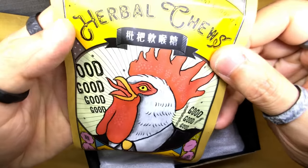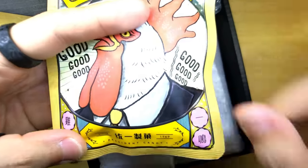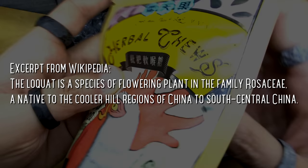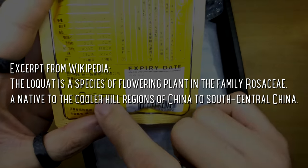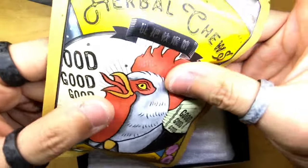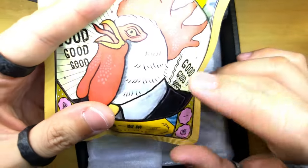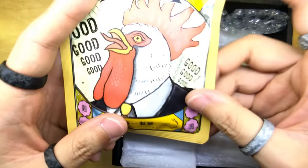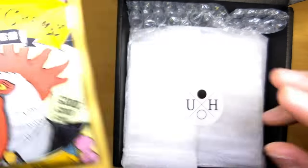Oh my goodness — herbal chews! It says it's precedent candy, loquat and mint. What is loquat? It expires next year December. It says 'woo-hoo.' It's an herbal chew — I don't know what this is. I'll have to try it off camera because I've already brushed my teeth. Yes, it is past midnight — it's like 1am and I'm just doing this unboxing because I thought it was a great time to do so. So thank you Tom for this — I'll have to share with you guys what this is all about.